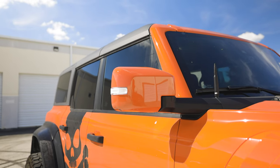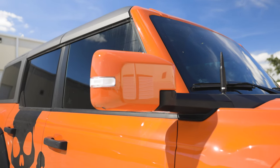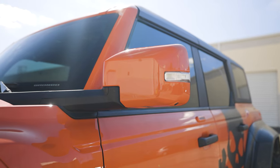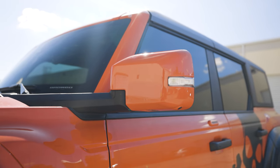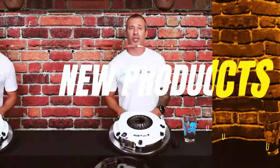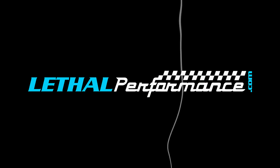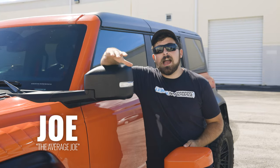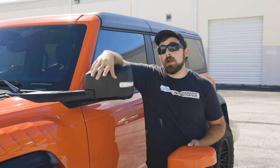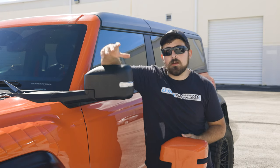What's going on Team Lethal fans? It's Joe here with Lethal Performance. Today I've got a quick, simple, and easy install here for our Bronco and Bronco Raptor guys. We're talking about our paint match mirror covers that we sell exclusively here at Lethal Performance.